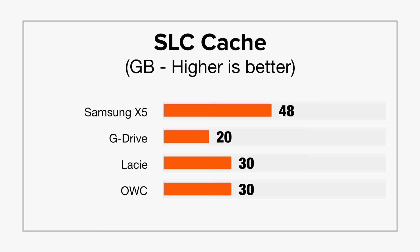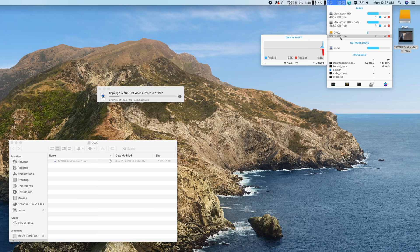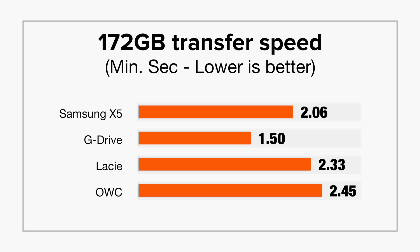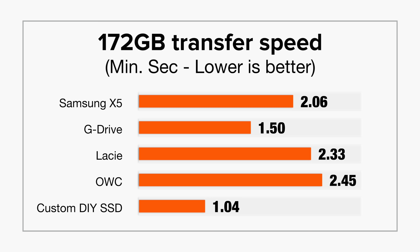We also stress tested the drives, because each drive has a certain amount of gigabytes it can write at full speed — called the SoC cache. Once the cache fills up, drives greatly slow down for the rest of the transfer. For example, the OWC drive went from writing at 1922 MBps down to 950 MBps after hitting its 30 GB cache limit, making it the slowest drive, taking 2 minutes and 45 seconds to transfer our 172 GB file. Running the same test on our custom SSD, the transfer finished in a shockingly low 1 minute and 4 seconds, completely blowing away all the other drives.